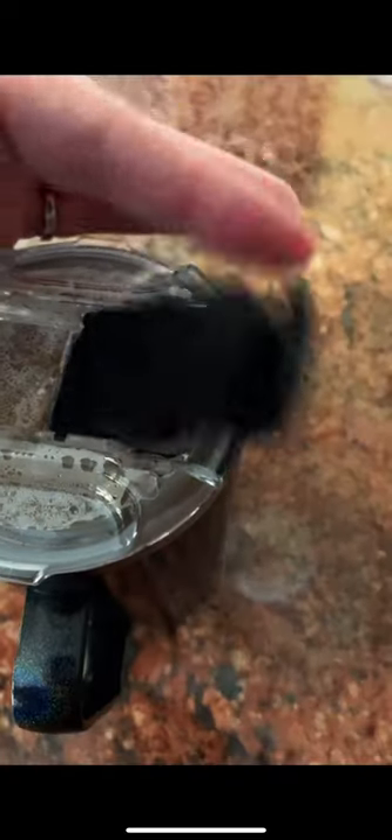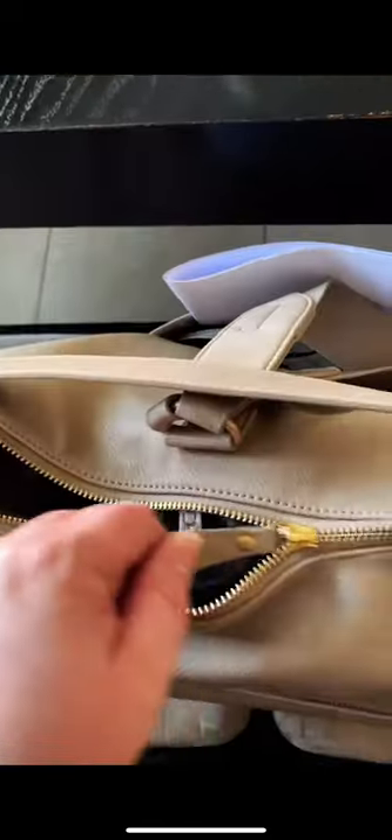100% leak-proof locking lid with a magnetic closure. This cup is full of scalding hot coffee, and I'm shaking it all around — not a drop comes out. Throw the Toddy right into your bag for a perfectly hot or cold beverage anytime.